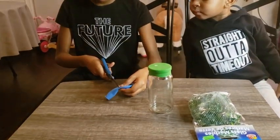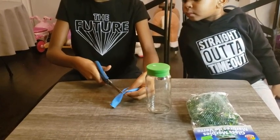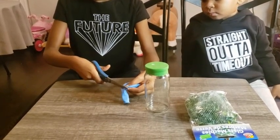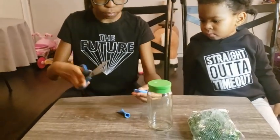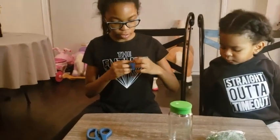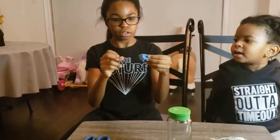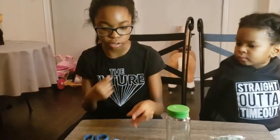First you're gonna cut about right here. Do you know what we're gonna do next? Put it on your jar. But first you have to turn it inside out. Since it's already on here, it's already inside out on this one.